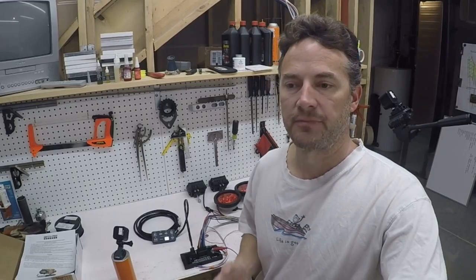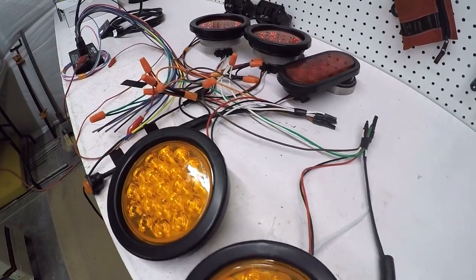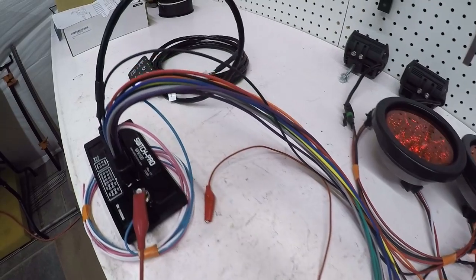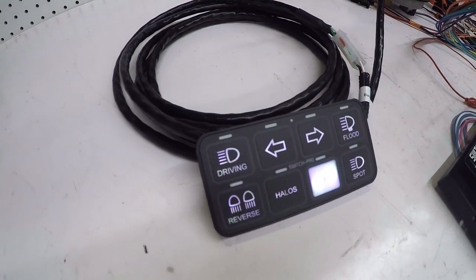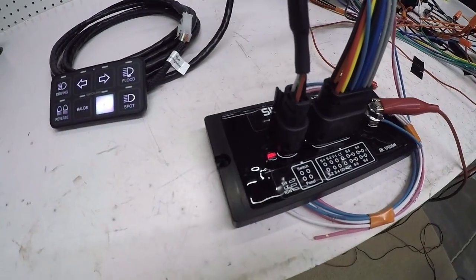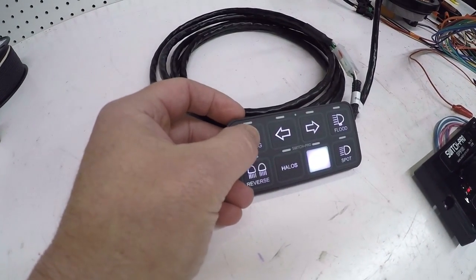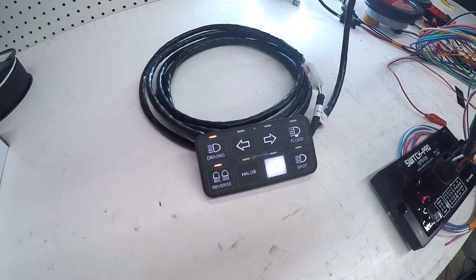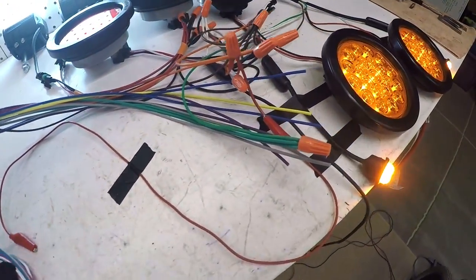The system I have back there right now actually works without a problem - it's not that it's not working. But when I stumbled across this Switch Pro device and found out how much I can simplify the wiring, and there are a lot of programmable features that I thought were kind of cool, I decided to go for it. This Switch Pro device is $550, so it's not cheap - it's actually pretty expensive. But after thinking about it for a while and considering the cool things I could do and how much I could clean up my wiring, I decided to give it a go.